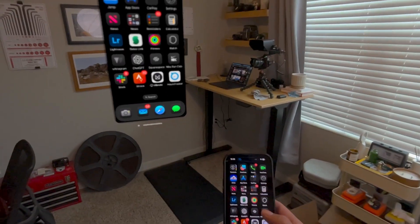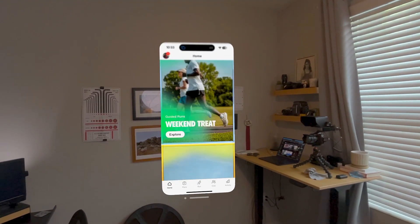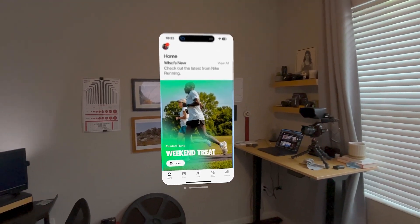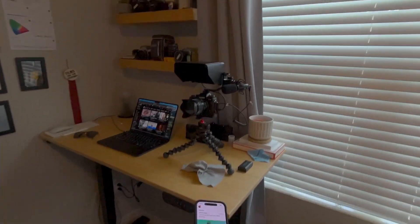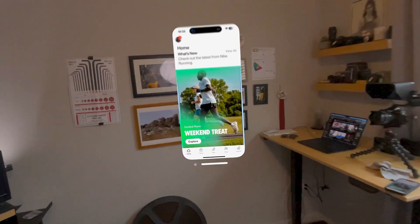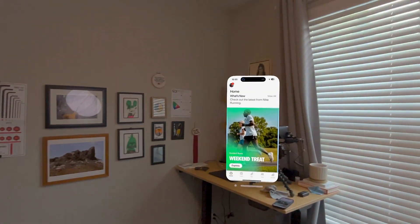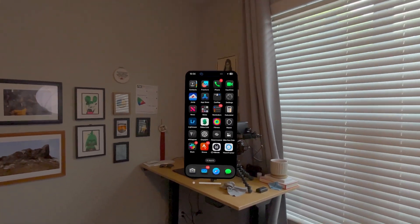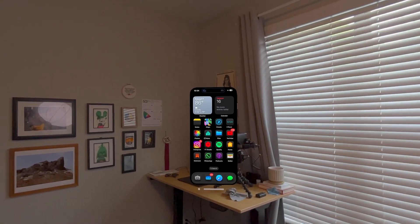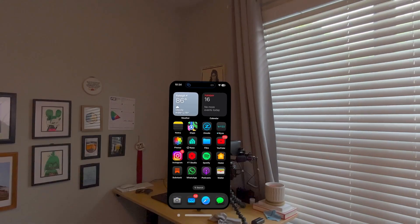You can open any app you like. The way I've been using it is I just keep it where I would typically put my phone — something like that. Then I can glance at it if I get a notification, grab it, open it, and go through and do whatever I need to do.